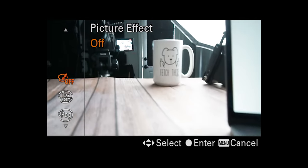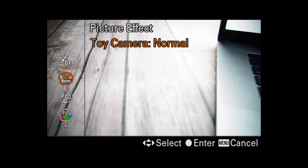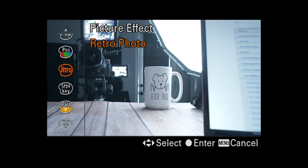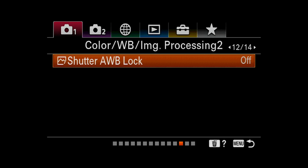Picture effects give you things like toy camera mode — it looks like it gives you a vignette and more contrast — pop color, posterization, and a bunch of other stuff I will never touch, but it's there if you want it. Shutter auto white balance lock: if you're shooting auto white balance, do you want it to lock in after you halfway press the shutter or when shooting continuous? With that enabled, the white balance shouldn't change no matter what you aim at.